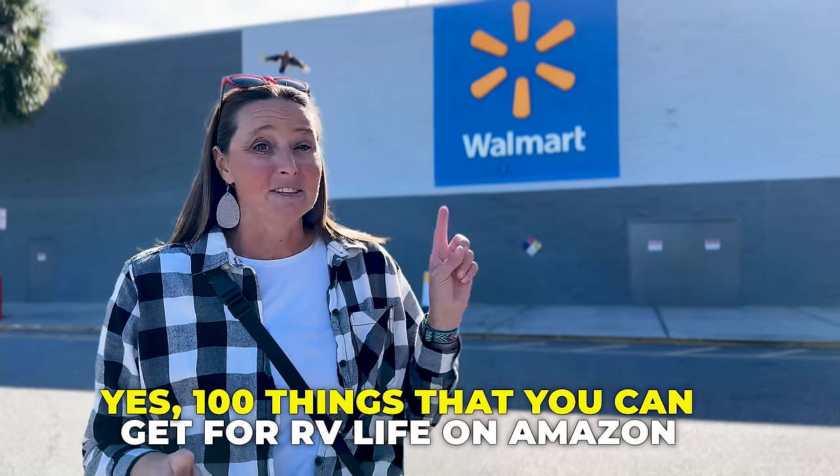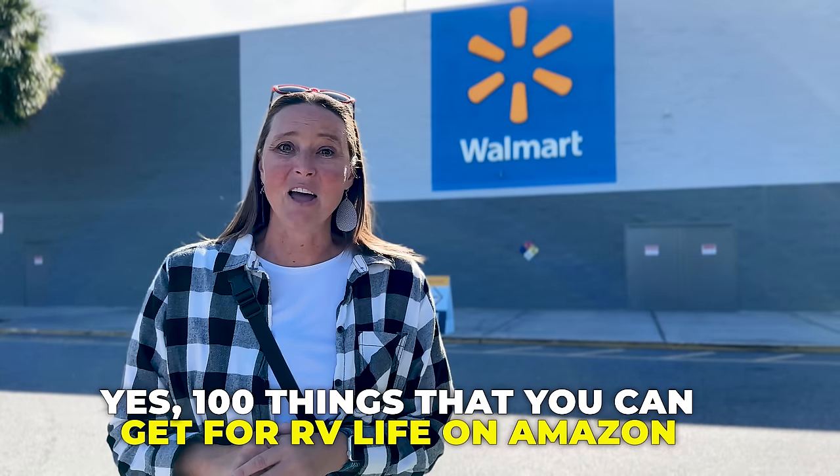Another great place for all of your RV essentials, other than Walmart, where you can still stay on the cheap is Amazon. I'm going to put a video right up here with 100 things that you can get for RV life on Amazon. If we don't see you out on the road or around the campground, we'll catch you in the next video.